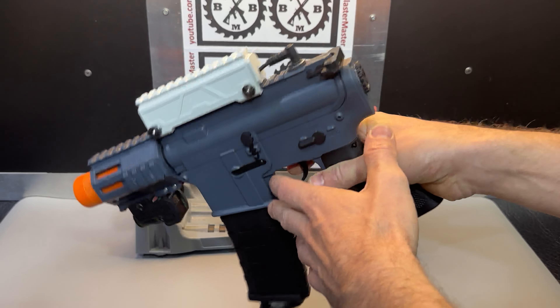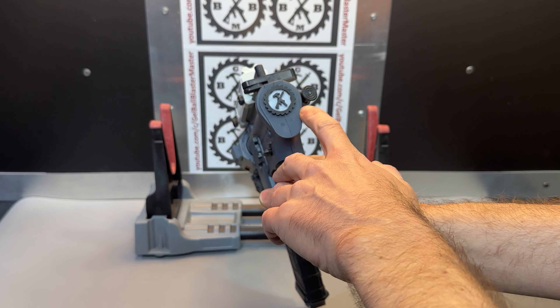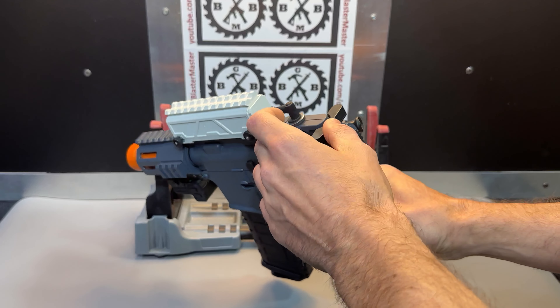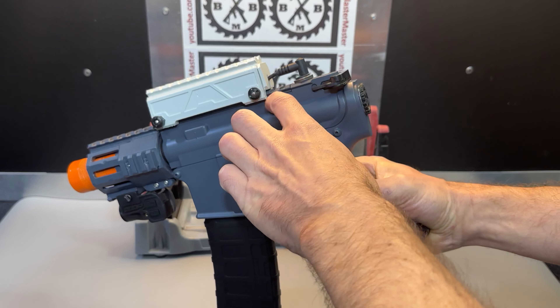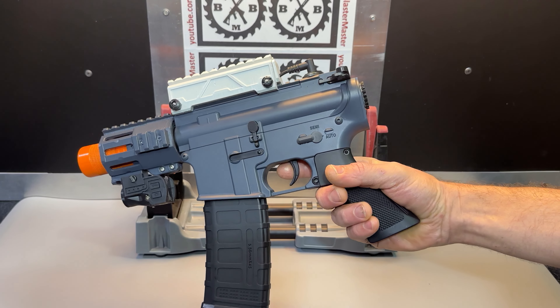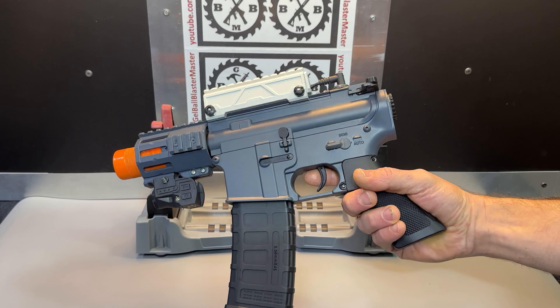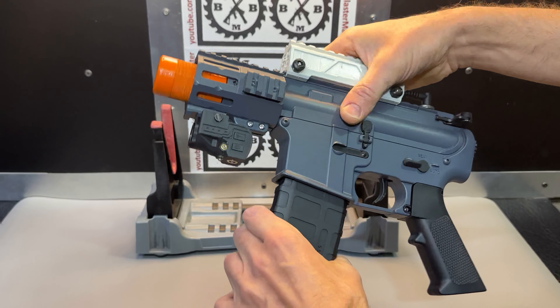Back here where I did the stock delete, I just went ahead and put my little logo over where the hole would be. The charge handle is just cut off and glued there to fill that spot, because obviously the wiring and everything would be in the way of the charging handle, and it doesn't do anything on this anyway — it really is just for looks. Other than that, just painted it out nicely.